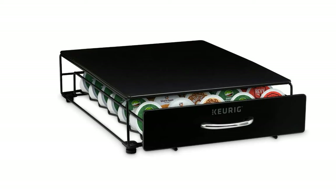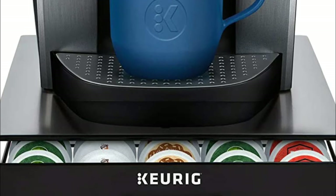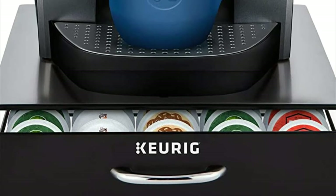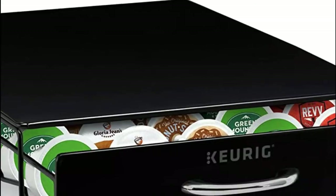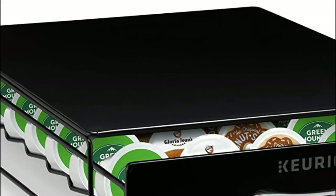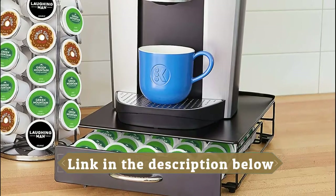The black painted finish complements all Keurig coffee makers. The space saving design allows you to push your coffee maker forward and backward under your cabinets with ease, keeping your beverages close to your Keurig without taking up too much space. The Keurig rolling storage drawer is the ultimate space saving storage solution.